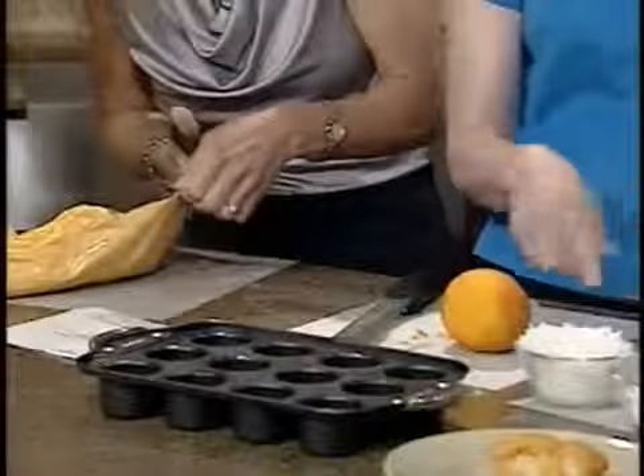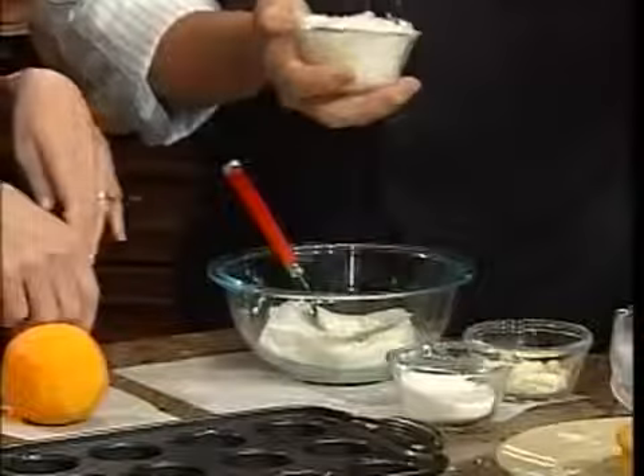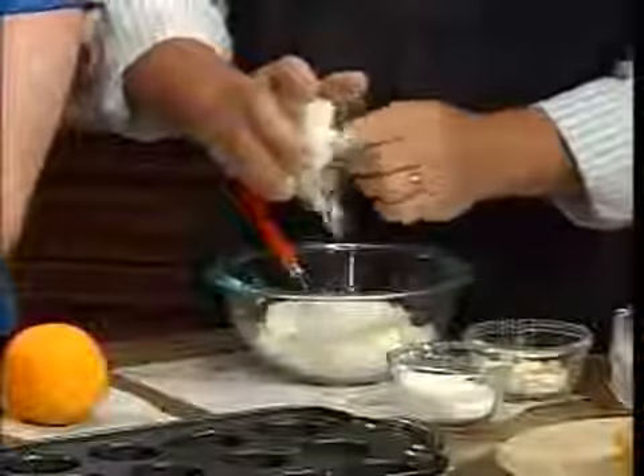For the filling we have cream cheese, three-fourths of a cup of coconut — minus a pinch — then we'll add a third of a cup of granulated sugar, and these are white chocolate chips, white morsels.